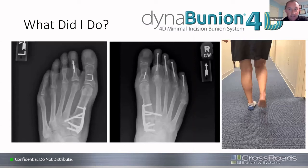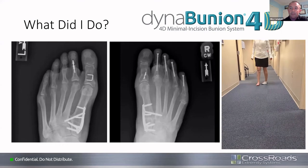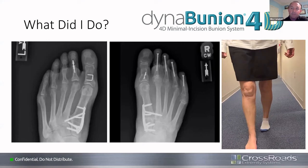Dr. Campbell reveals what he did: he staged them. The left side he did first with the Dyna-Bunion cut guides and an older plate, since the Dyna-Bunion plates weren't yet approved at his institution at that point. The right side shows the new Dyna-Bunion specific plate, done more recently. He notes the patient has some ugly second metatarsophalangeal joints on the left, which were painful, but the right wasn't painful so he intentionally neglected it. He shows a video of her walking at three months and six days post-op on the right side — a pretty good outcome for a 69 to 70-year-old lady, with nice correction.